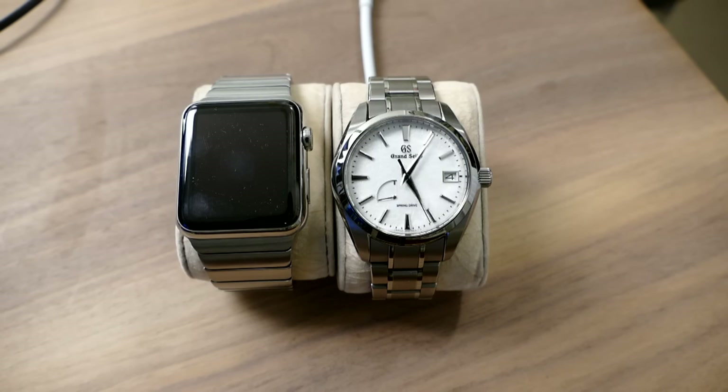A lot of these guys who are watch collectors and have a whole bunch of watches probably don't like my message — that watches are not good investments and that watches are a tool that you should buy and use. So I can see where some of them would not like the message.